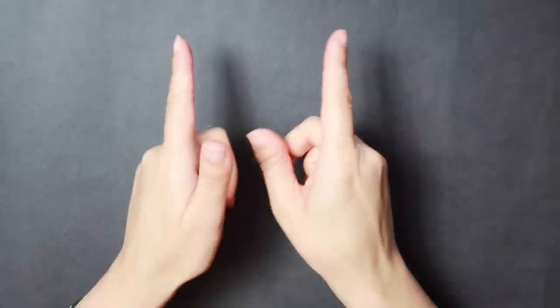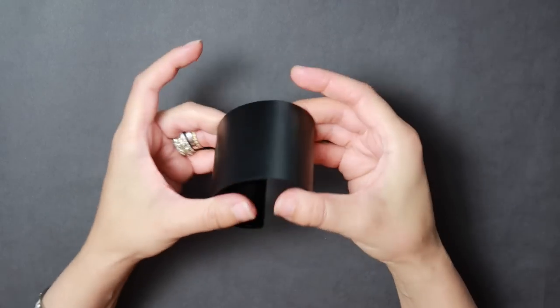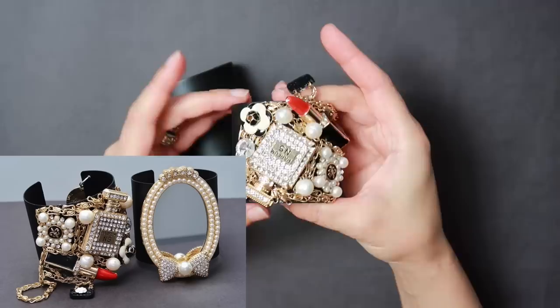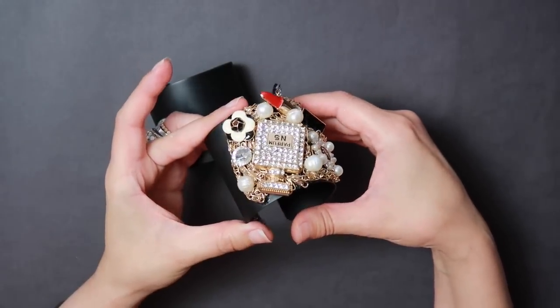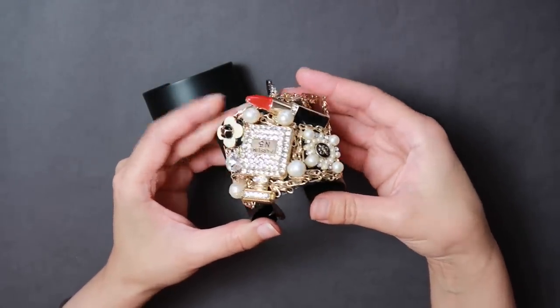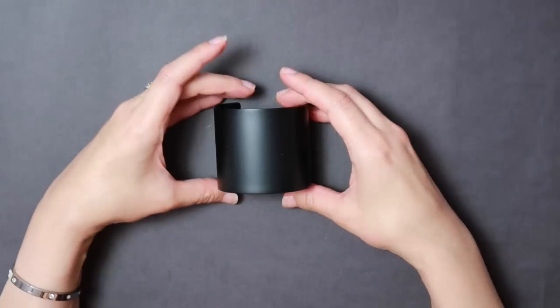Hi everyone, it's Bella Geminiels and today I'm going to show you how to make another cuff set. I was inspired by my previous cuff, which is the Coco Chanel inspired cuff that I did for you all. It was received rather nicely — you loved it — and I wanted to recreate another more simple design for you all.